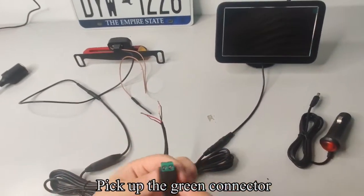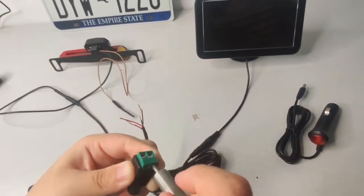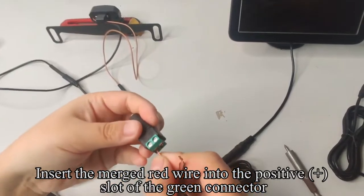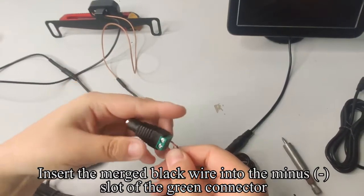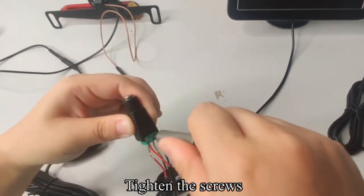Pick up the green connector. Use a tool to loosen the screw. Insert the merged red wire into the positive plus slot of the green connector. Tighten the screws.